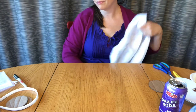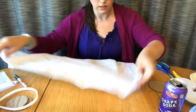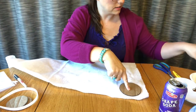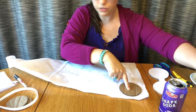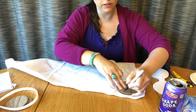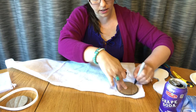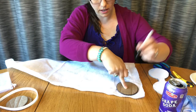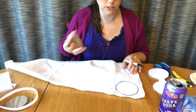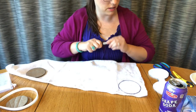So we have some batting here — this batting is used for quilts or whatever, but today we're using it for mini ears. You're gonna lay this down, take your template, and trace it — it's the same size as the ears themselves. You need four of these, so continue and cut them out: one, two, three, four.